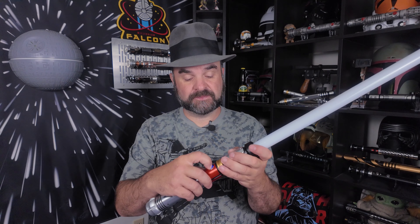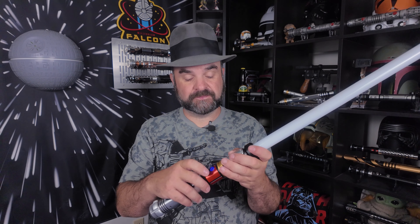This blade is 82cm, so I'll set it back. 82cm blade selected.